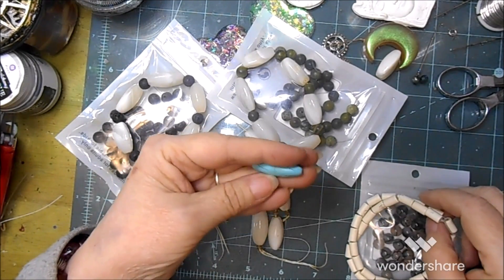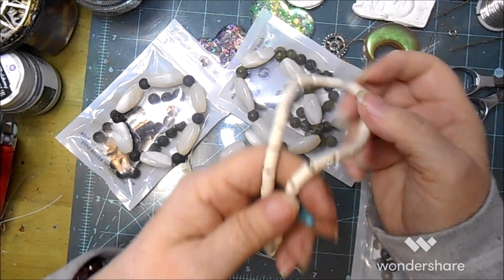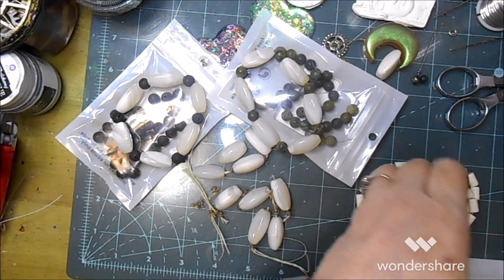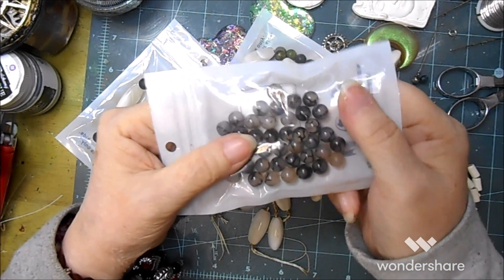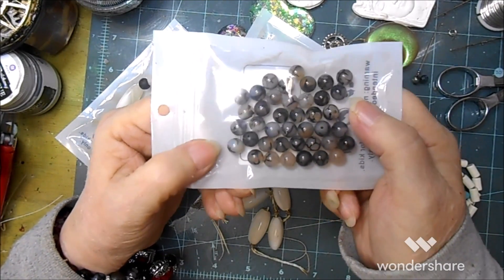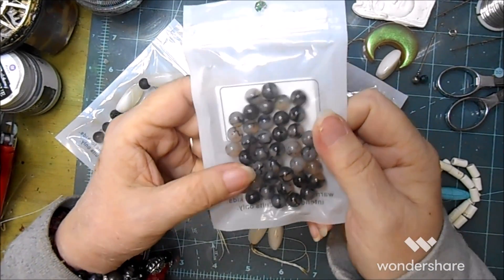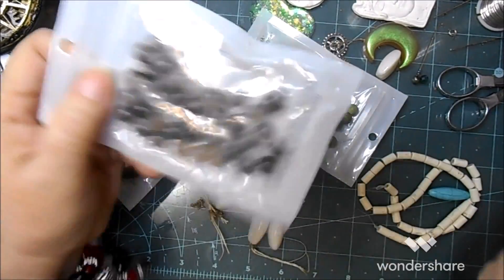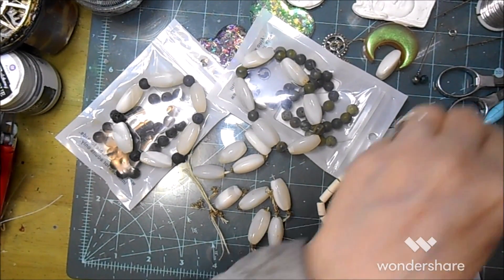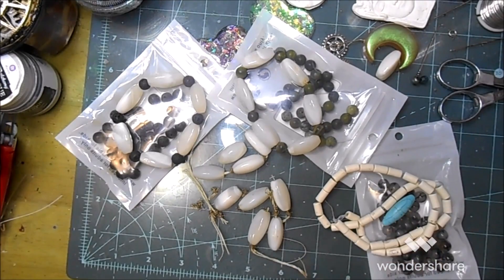The one I'm gonna make is turquoise - well, it's actually dyed halite. These I believe are really bone. And then from End Beads, these dragon vein - I'm not actually sure if they're real or glass. I'll look back at the order receipt. So what I'm gonna do is get a little bit of stretch cord and run you through that, and then we'll put one of these together.